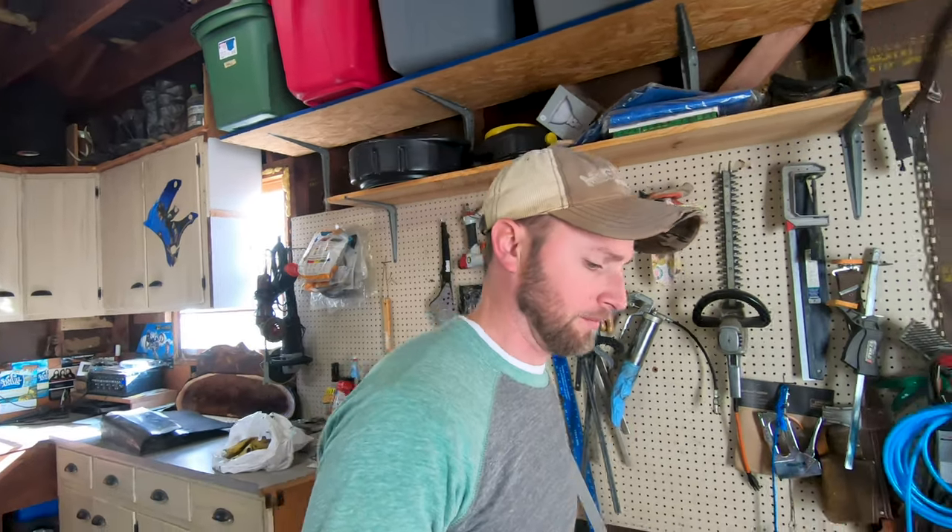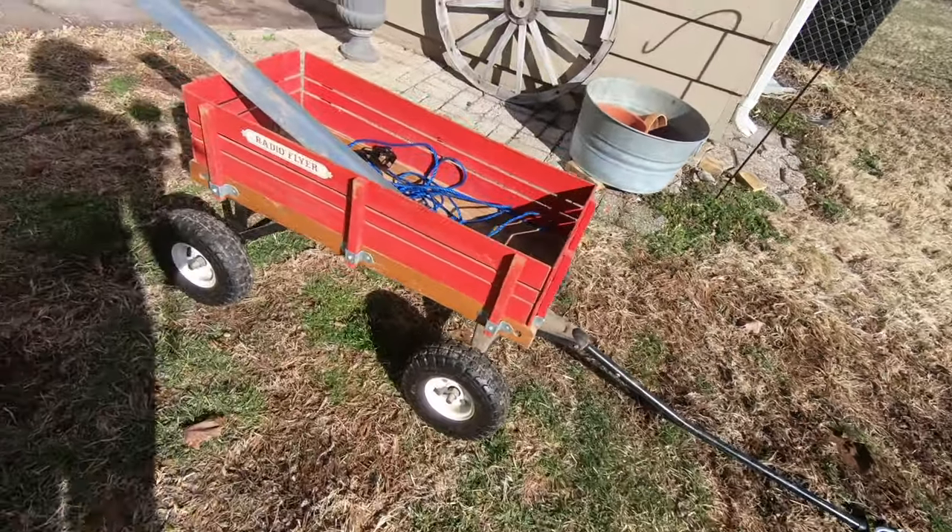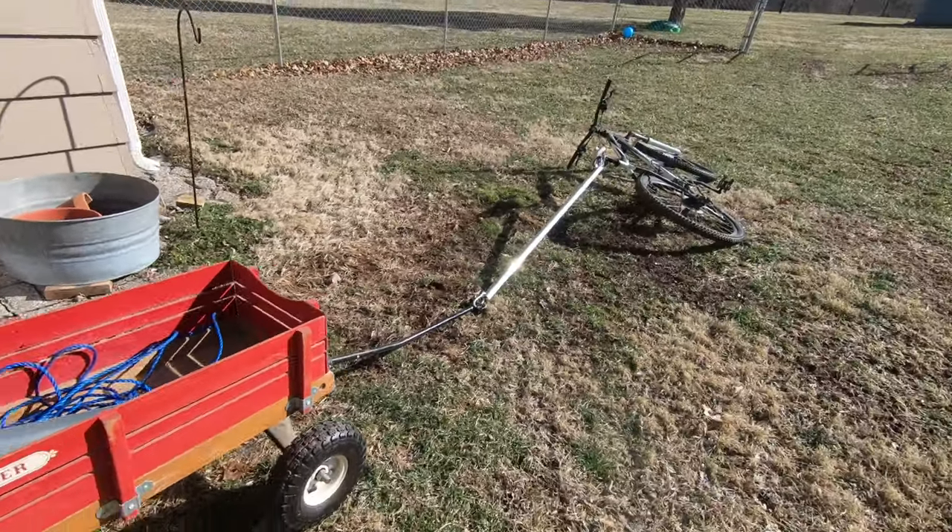Admittingly, this is kind of a redneck setup, but it's kind of fun sometimes to do some little redneck engineering — put an old piece of aluminum to good use and it'll do what we need it to do.